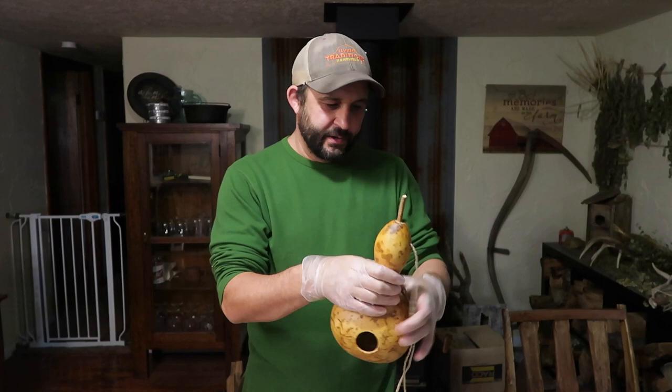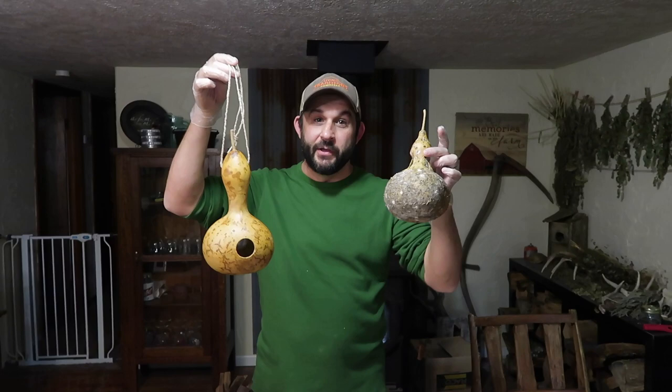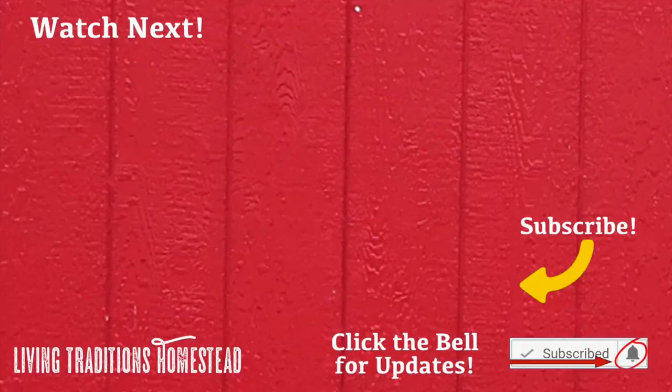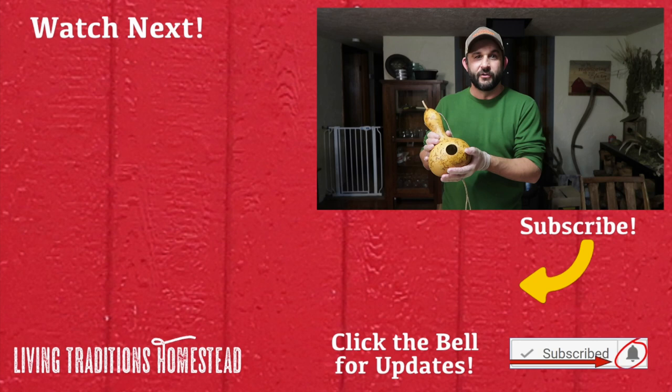We went from an ugly gourd that's been drying in the barn for the last year to something usable around the homestead. We're actually going to put a bunch of these around our garden this year, especially for the purple martins, because they eat a lot of bugs and attracting them near your garden is a really good thing. I hope you enjoyed this. If you're not a subscriber yet, hit that subscribe button before you leave. If you are, please share our channel with friends and family. Check us out on Instagram as well. Thanks for stopping by the homestead — take care and God bless.